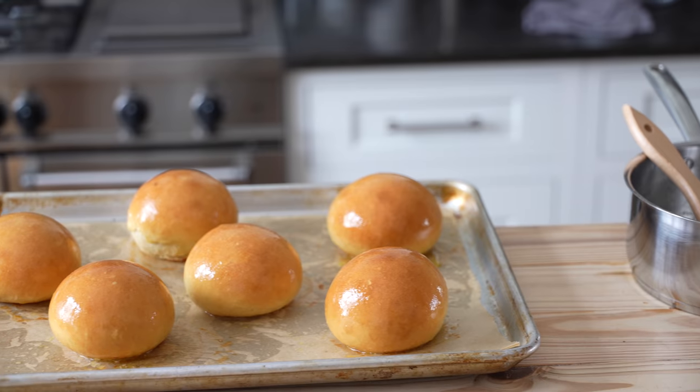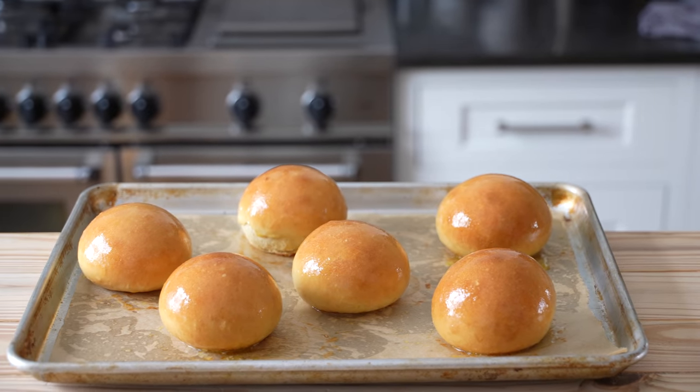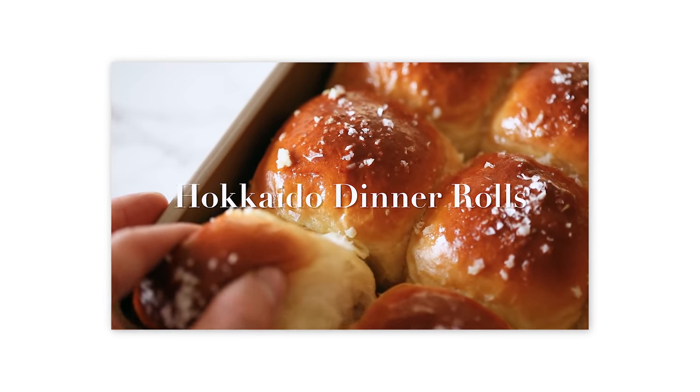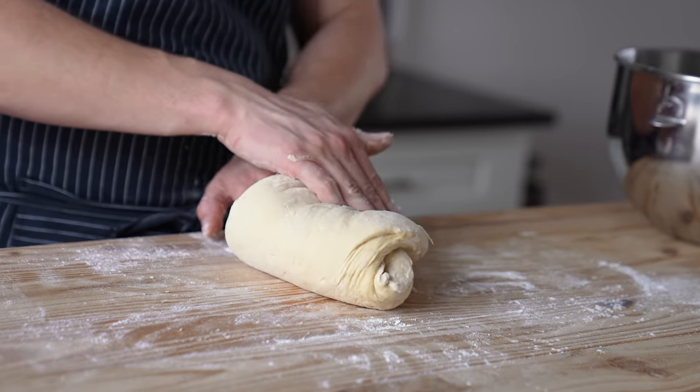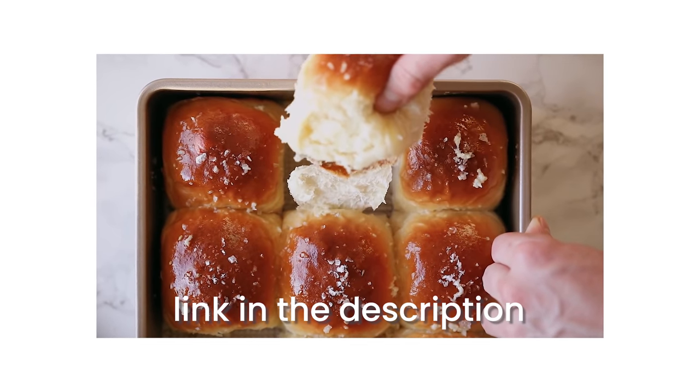My resolution to that tragedy is a beautiful Hokkaido milk bread bun. This dough is the exact same as my dinner roll recipe, except in the form of sandwich buns. I'm going to give a very quick overview of the dough, but that full process can be found in the original video — link in the description.